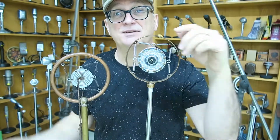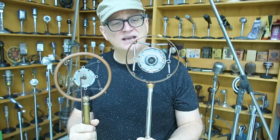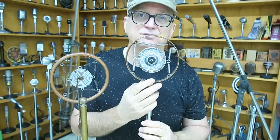Hey guys, Larry, MicrophoneRentals.com. You ever seen one of these? Have you ever seen two of these? These are carbon microphones from the 1920s, sometimes called spring microphones, because they're suspended typically by a system of springs in a ring.